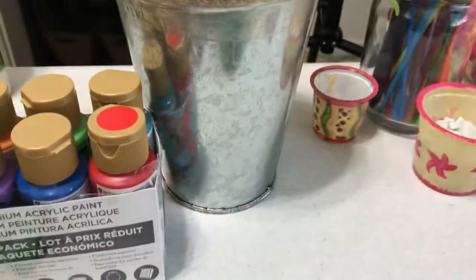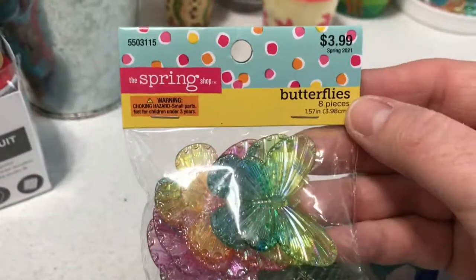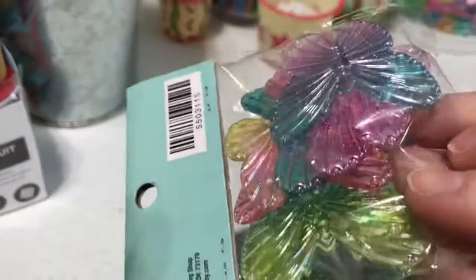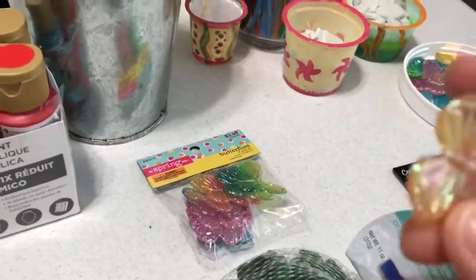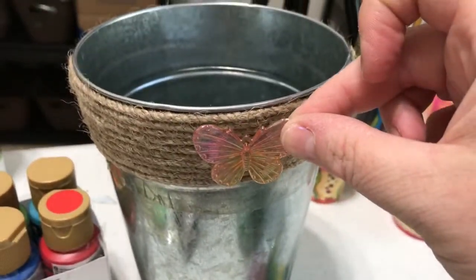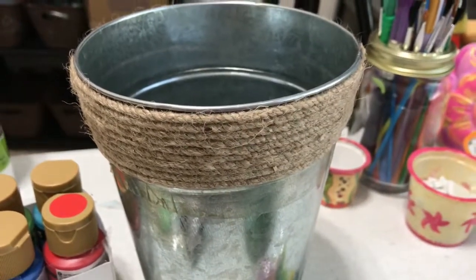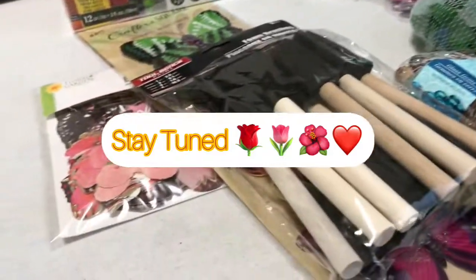And then I got these at Hobby Lobby — they were on sale, half off, so just a couple bucks. These are really cute and I was thinking about putting them on here. So we'll see!